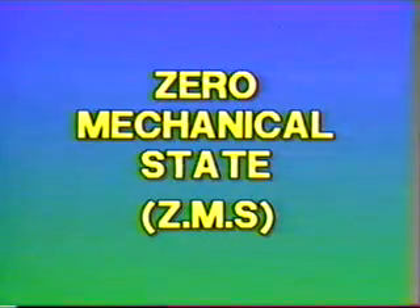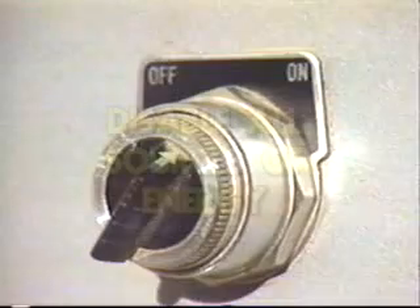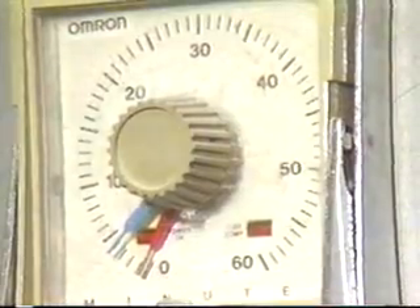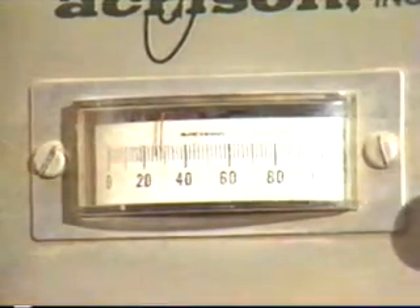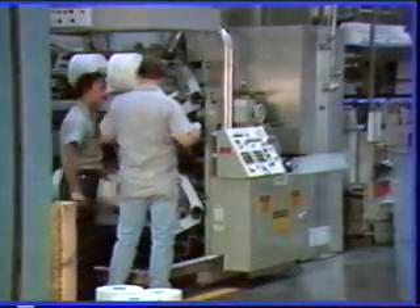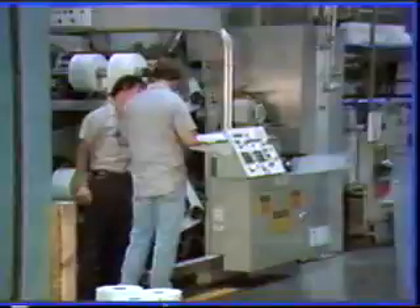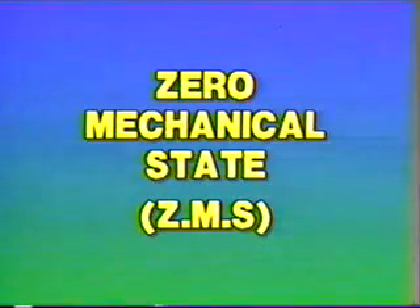Before undertaking any repairs, you must reach a level called Zero Mechanical State, or ZMS. ZMS requires that you disable all sources of energy. This includes any pressurized hydraulic fluids, compressed air, energy stored in any springs, and even potential energy from suspended parts — in other words, anything that might cause any unexpected movement anywhere in the machine. You must not attempt to make any repairs until you are sure that you've reached Zero Mechanical State.